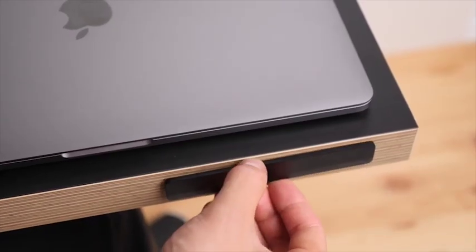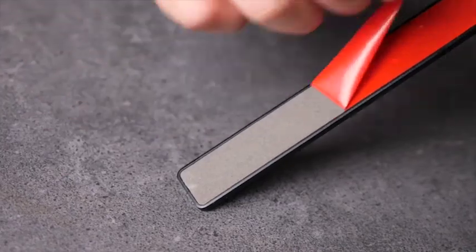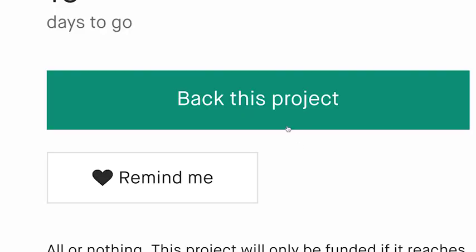It can be easily attached to a desk or a wall using 3M adhesive. The Hub was designed to be an ever-expanding ecosystem of modular accessories — this is only the beginning.